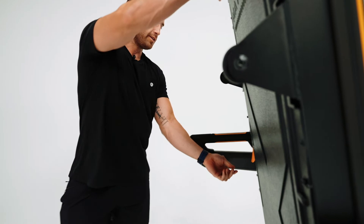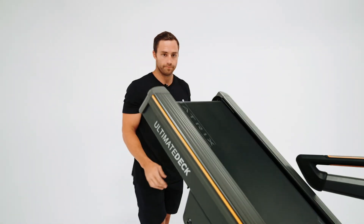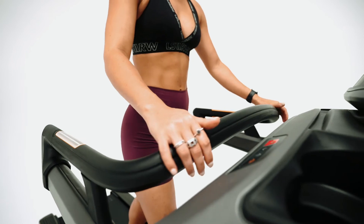Another great thing it has is the easy access button here and the self-deloading. One of my favorite features about the Matrix treadmill is the wraparound handlebars and the easy access to the heart rate monitors.